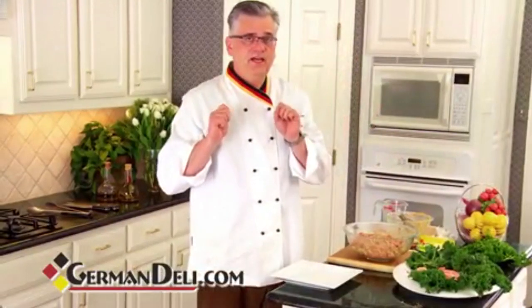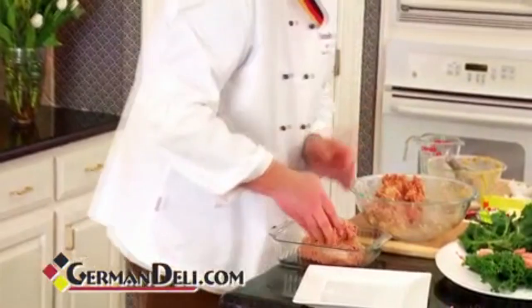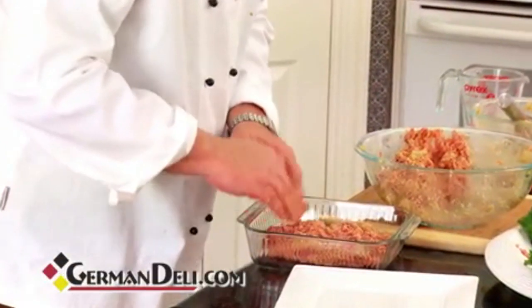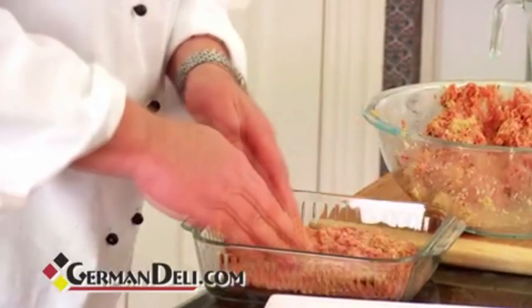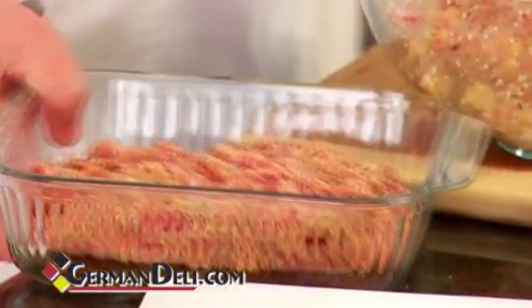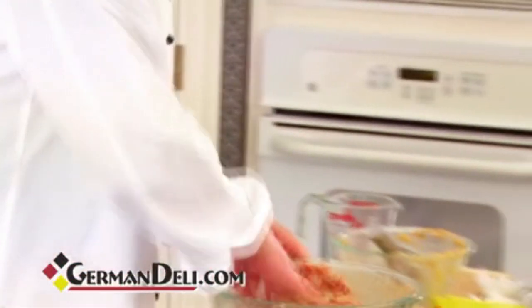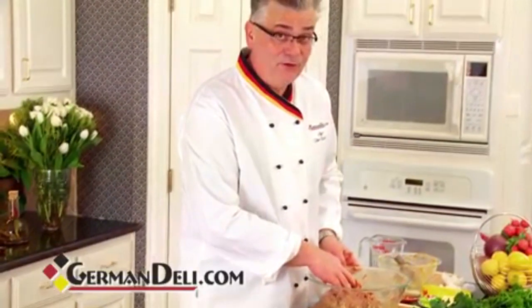You can do two things with this. Like I said earlier, you can do Frikadellen, or you can make a meatloaf. Mix it up nice, put it in 15 minutes — depends on your oven temperature. But that's not what we want to do today. What we want to do today is we're going to make Frikadellen. I'm from Hamburg, so I'm making the Frikadellen.